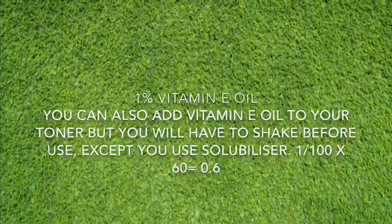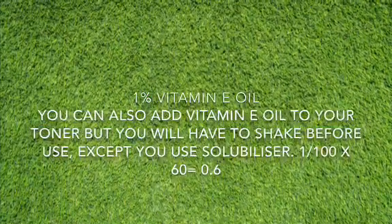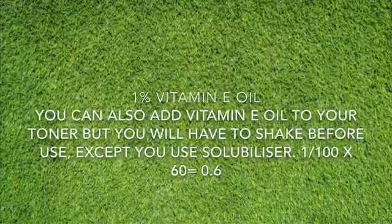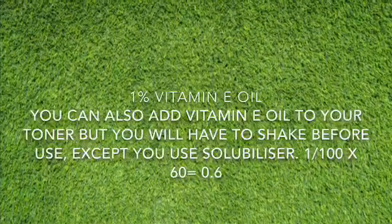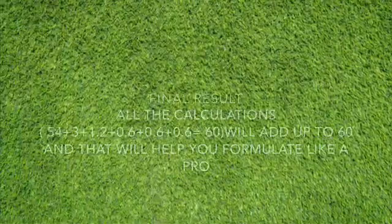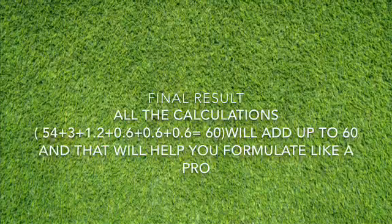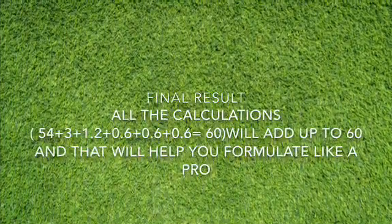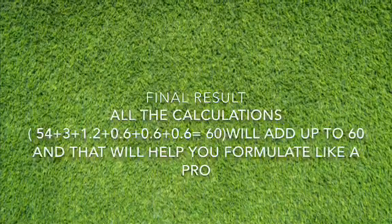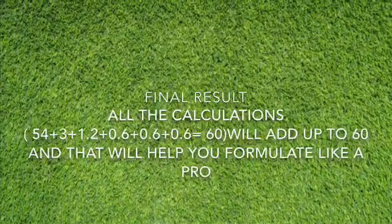I also use 1% vitamin E oil, so that is 1 over 100 times 60, which gives us 0.6. The addition of all our calculations gives us the final answer: 54 + 3 + 1.2 + 0.6 + 0.6 + 0.6 + 0.6 = 60 ml. This will help you formulate any product like a pro.